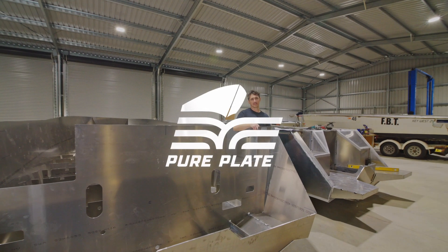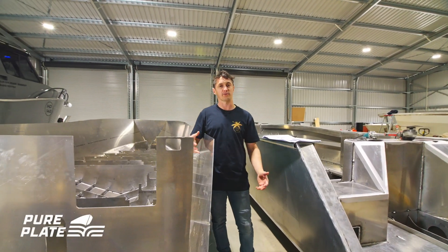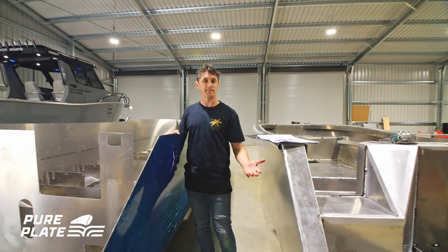Hey, I'm Marsh from CNC Marine and welcome to the online boat building course where we're going to run you right through the build of a 4210 Barra.